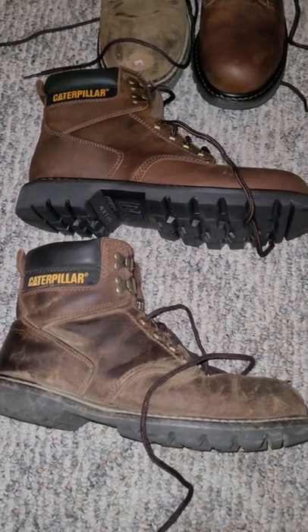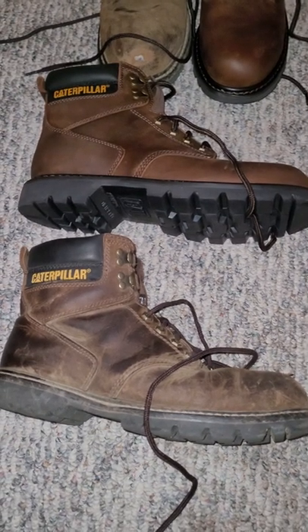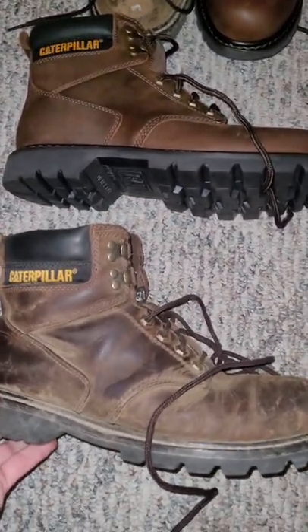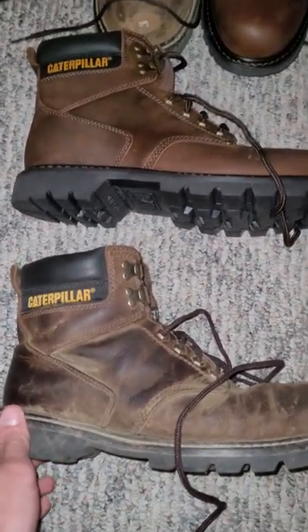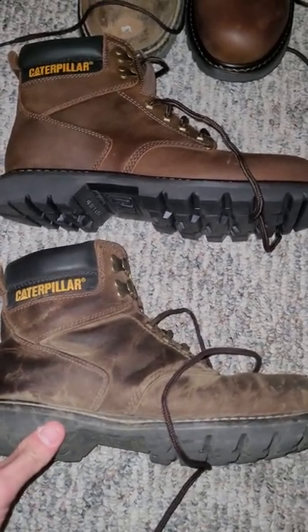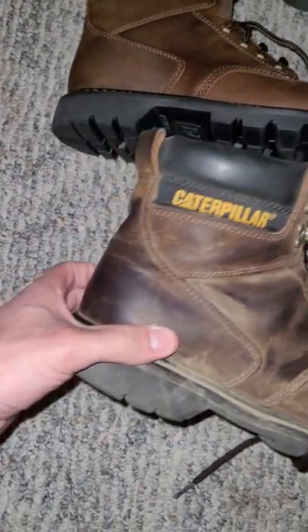Welcome to Mainly Everything, my name is John. I just wanted to tell you about this pair of boots — these are the CAT Second Shift steel toe work boot. This pair right here I've had for about six to eight months.